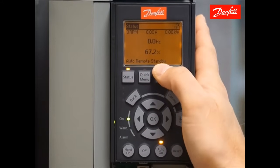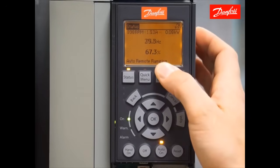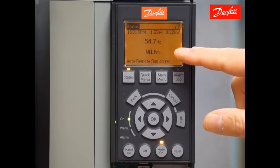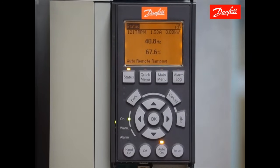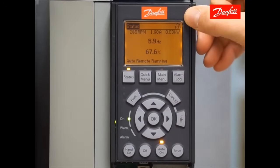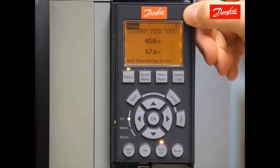Now going back to the status screen, you should notice we're in a standby state which means the drive is ready to receive a start command. Using the IO simulator connected to this drive, I'll make a contact between 12 and 18. You should see the drive is ramping up to the commanded reference percentage. I have a zero to ten volt signal connected to this drive so as I change the reference signal, the speed changes proportionally. If I give the drive a reversing command while the start command is still present, we should see it ramp down to zero and change directions. I'm giving it the reversing command now — it's ramping down. This arrow in the upper right will show the counter clockwise direction and the drive will ramp back up in the reverse direction.